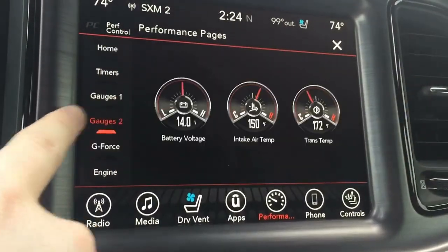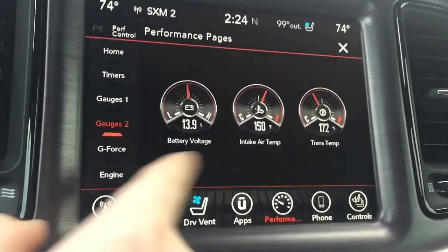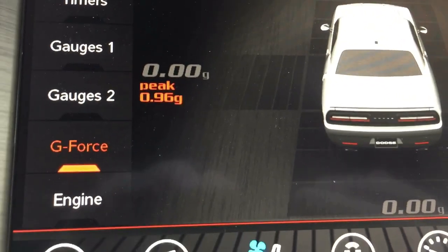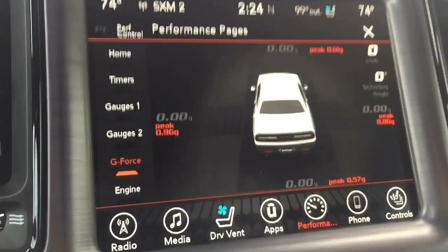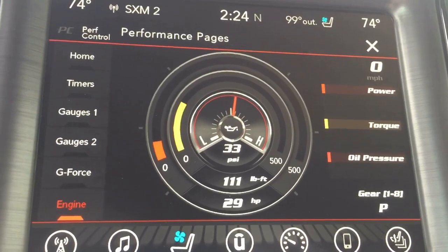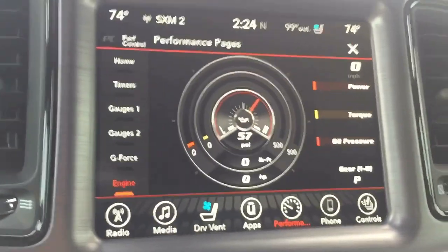You get battery voltage, air intake temperature, trans temp, and G-forces — which are pretty cool. I got peak G-forces up to 0.9, almost a full G — that's pretty crazy. I love that. And of course you get your power readout. Really cool, really nice. I love this feature.